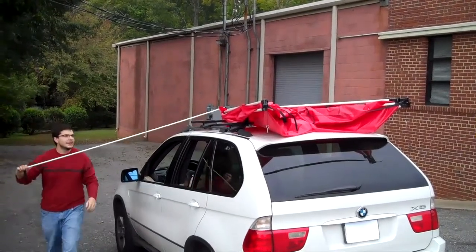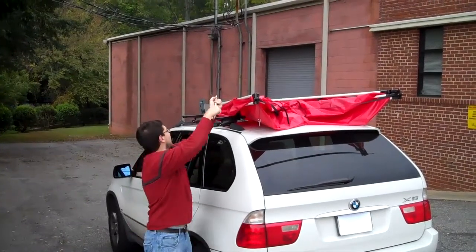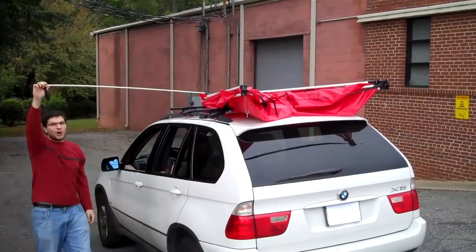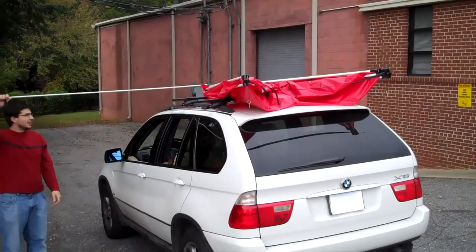If it gets heavy, it's probably because you've stood here and not moved towards the front of your vehicle, where it can really get a lot of leverage on you and it's going to be hard to put away. So the key is to just keep walking with the top and stay even with it at all times — that's the way to put it together.